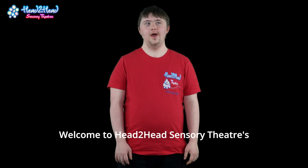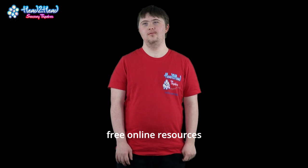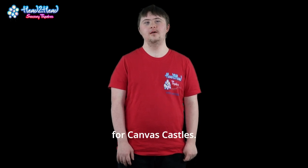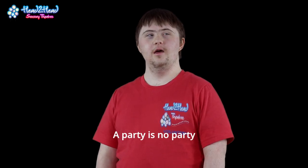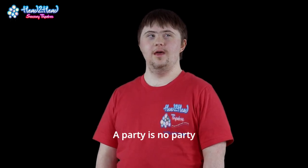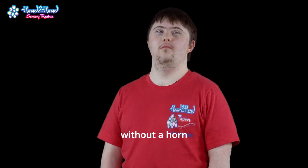Welcome to Head2HeadSensory Theatre's free online resources for Countless Castles. A party is no party without a horn.